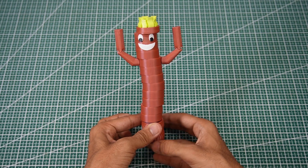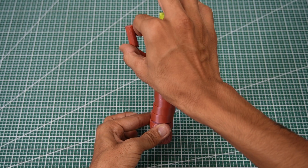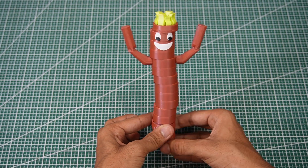Waving tube guy. This little guy is just pure fun. When you rotate the base, it moves back and forth with a wiggling motion. Definitely a fun desk toy.